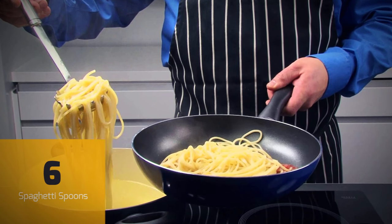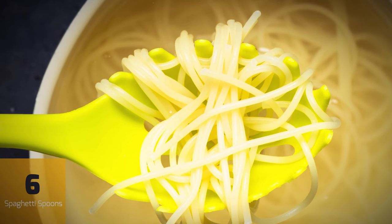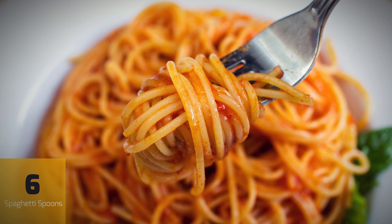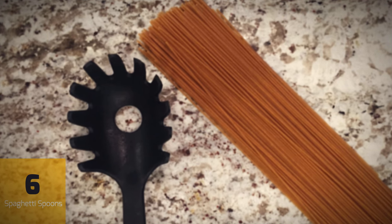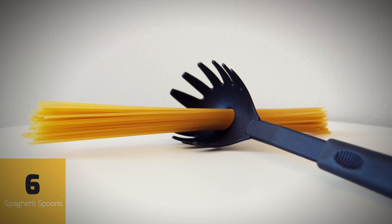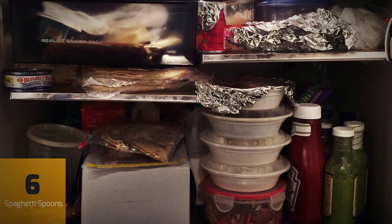The hole in the middle of your spaghetti spoon is useful for draining off water if you don't happen to have a strainer. However, this is not its intended use at all. You may have noticed that it can be very hard to guess the right amount of uncooked spaghetti to make one cooked serving — you always seem to end up with too much or not enough. This is what the hole is for: measuring the perfect portion. The amount of uncooked spaghetti that can fit through the hole will make the perfect single portion every time, taking all the guessing out of cooking pasta and reducing the amount of leftovers in your refrigerator.